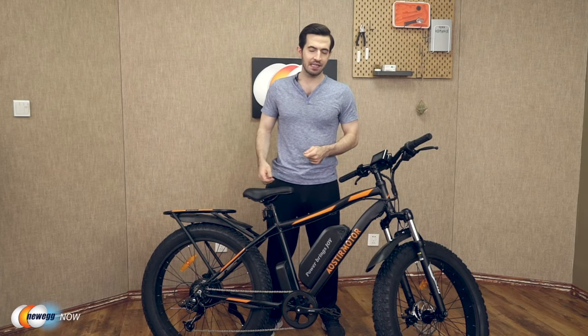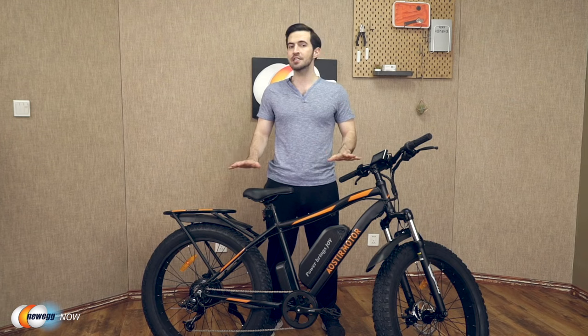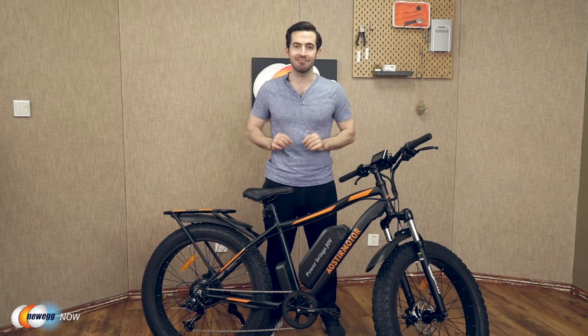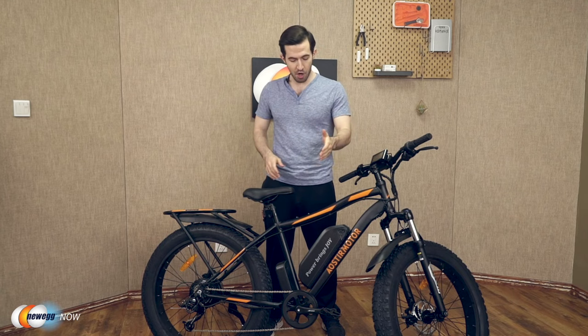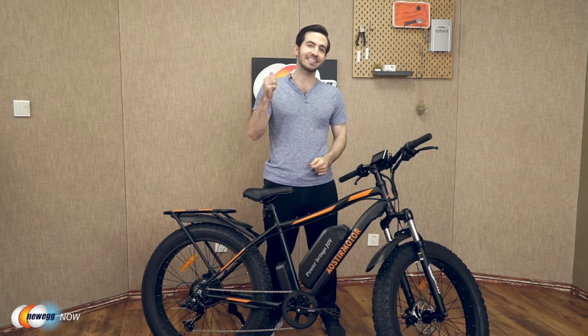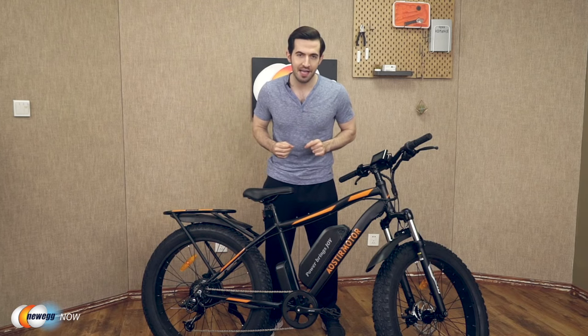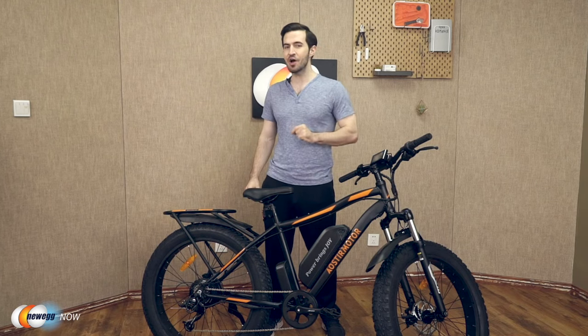Many e-bikes out there can't top 20 miles per hour, so the fact that this one can do 20 miles per hour is pretty good. Just kidding! You get a top speed of 25 miles per hour. Charge the battery in 4 to 6 hours and you're going to get 30 to 43 miles of distance out of just one charge.